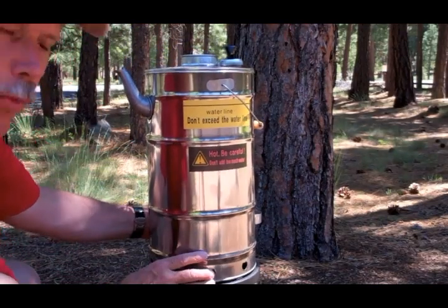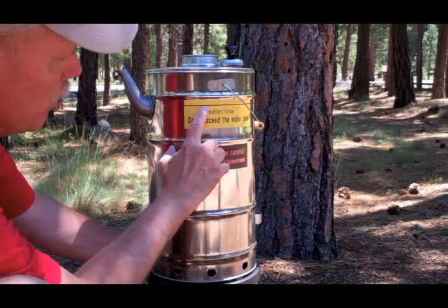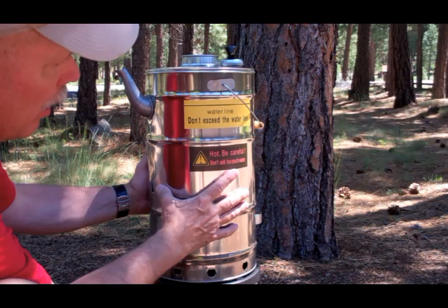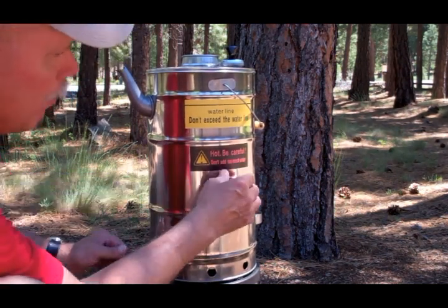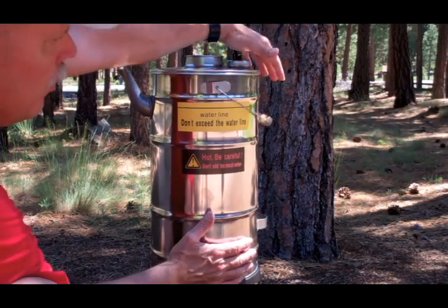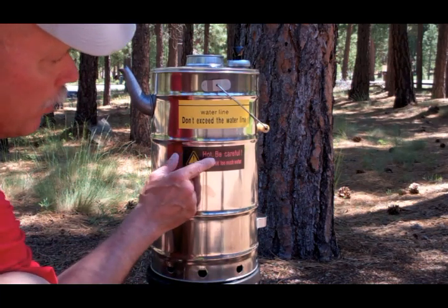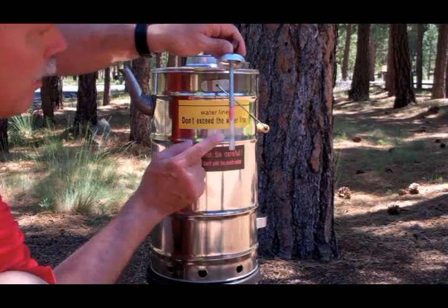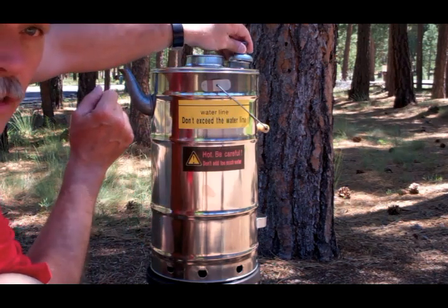A couple of warning features here: you don't want to fill this pasteurizer above the water line, which is marked right here. Of course, this is very hot and you need to be careful about touching it, but it's fine if you use the handle and the little stabilizer handle to lift it. We are going to pasteurize — as soon as that wax melts and falls to the bottom, we've reached the pasteurizing temperature.